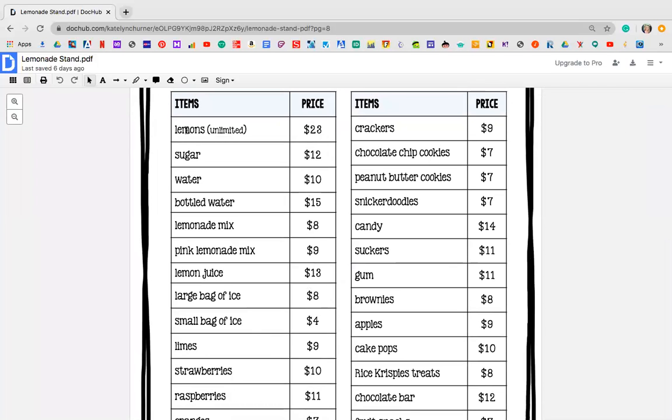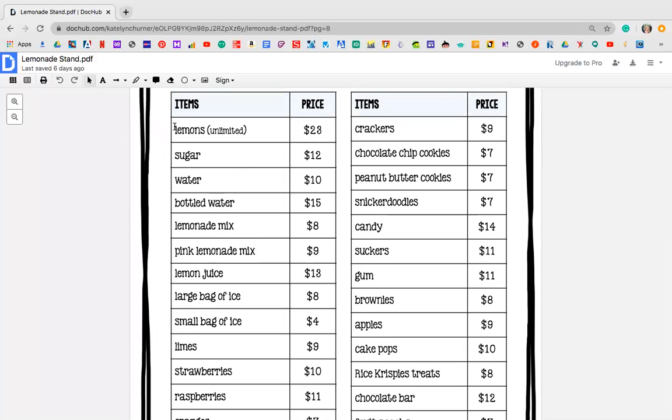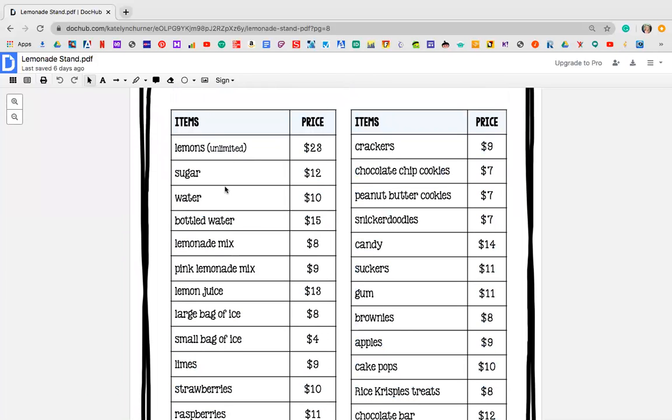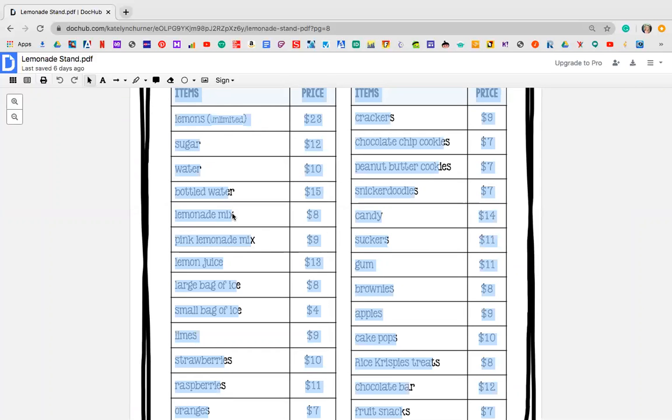So just for example, you get to purchase lemons — unlimited means that it's never ending. You can have as many lemons as you want and the price for that would be $23. Sugar would be $12, water $10, and so on and so forth. If you want fresh lemons, you might want to think about having lemons. If you want to do more of like a mix, like Crystal Light or anything, you actually could just do a lemonade mix. I don't know why it's doing that weird color.